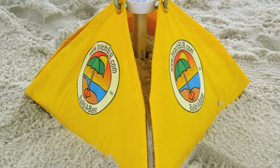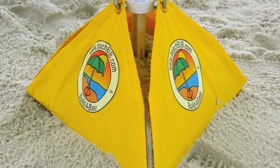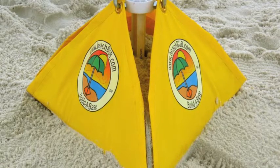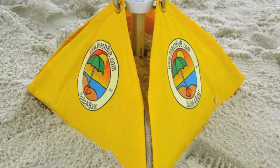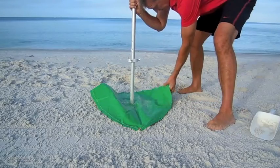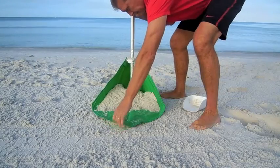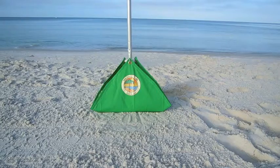Introducing the BeachBub Beach Umbrella Base. It was invented based on the design and function similar to that of the patio umbrella stand to sit flat on the beach. For those of us who would rather relax on the beach than get a workout from securing your umbrella and are tired of the stress of it flying away, the BeachBub is the solution.